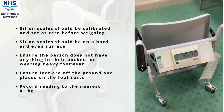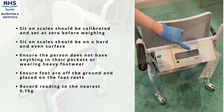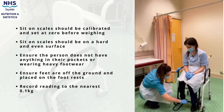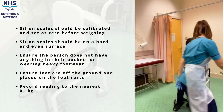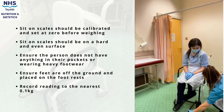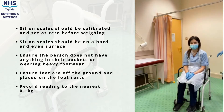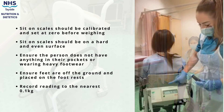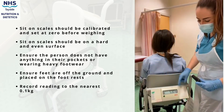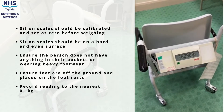Sit-on scales are helpful for those who are unsteady on their feet. Again, the scales should be calibrated and set to zero, and placed on a hard, flat, and even surface. The person should not have anything heavy in their pockets or be wearing heavy shoes; if they are, this should be recorded. The person should be sitting comfortably in the chair with their feet on the foot rest and off the ground.